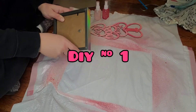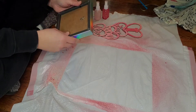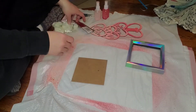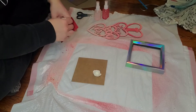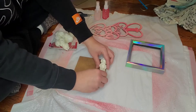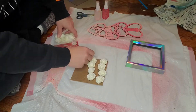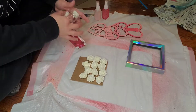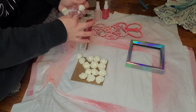Using Dollar Tree products! I had this little square Dollar Tree frame in my stash for like a year or two, and I took these white foam roses from Dollar Tree as well and just laid them out in a pattern. I ended up using 16 of these foam roses.